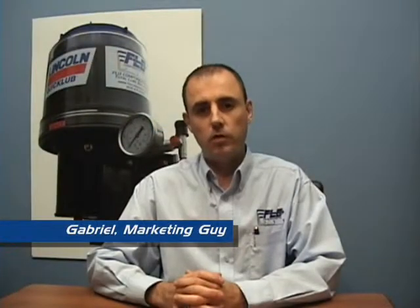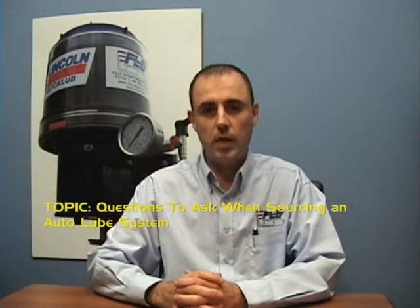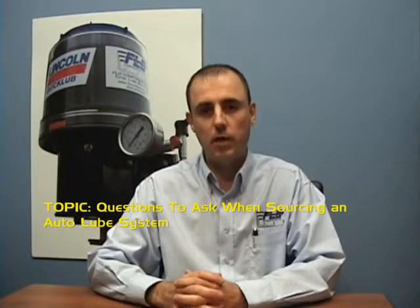Hello and welcome to another edition of Lube Tips by Flow Components. On today's episode, we're going to review some of the questions you should be asking whenever you source an automatic greasing system.